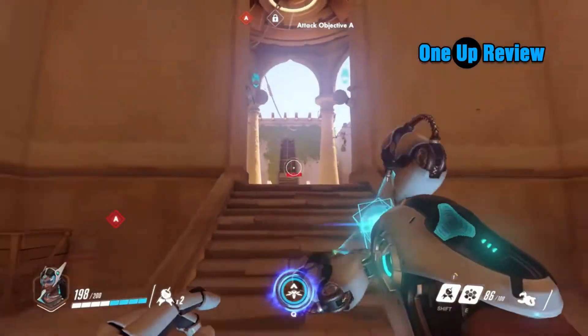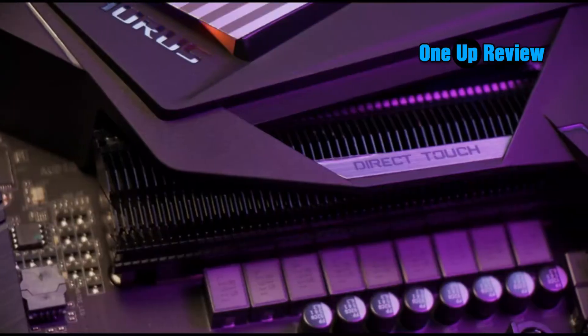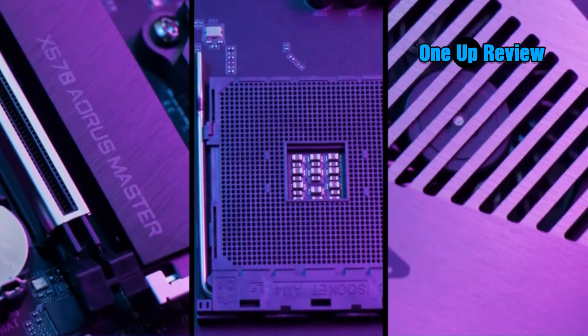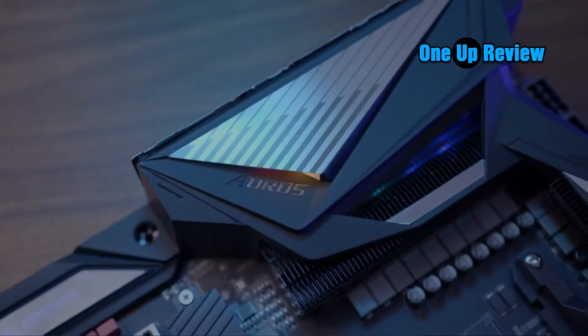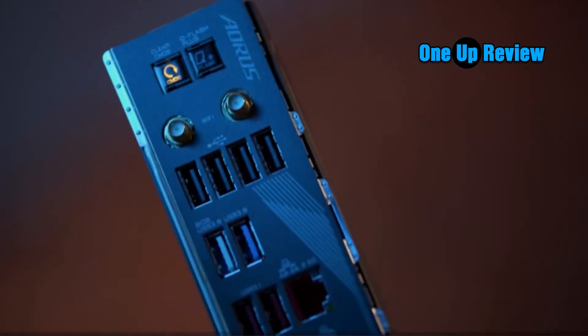If you want to enjoy the latest features, you will need the best motherboard for the RX 6800 XT to fully utilize your PC's capability. It is the first AMD GPU to support ray tracing and has some unique features that Microsoft is pushing manufacturers to adopt.